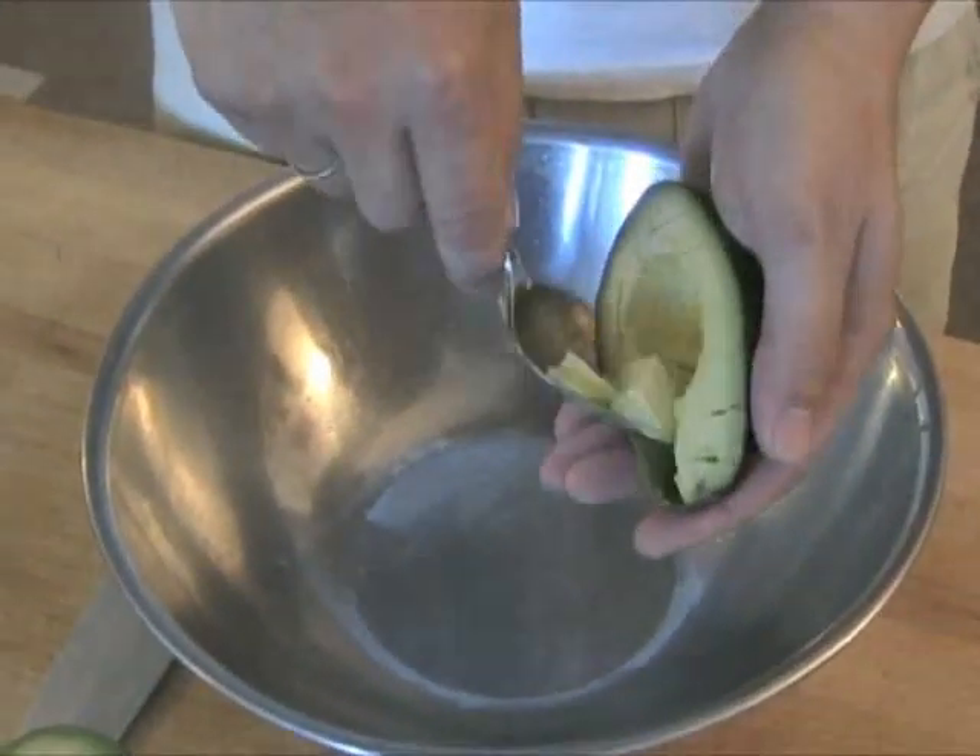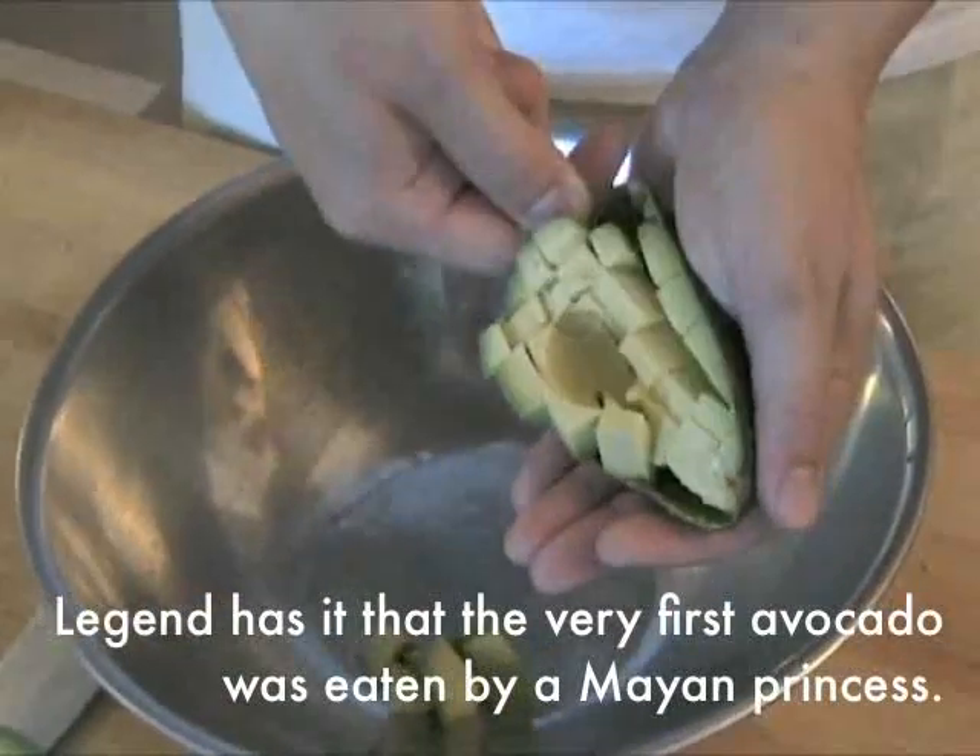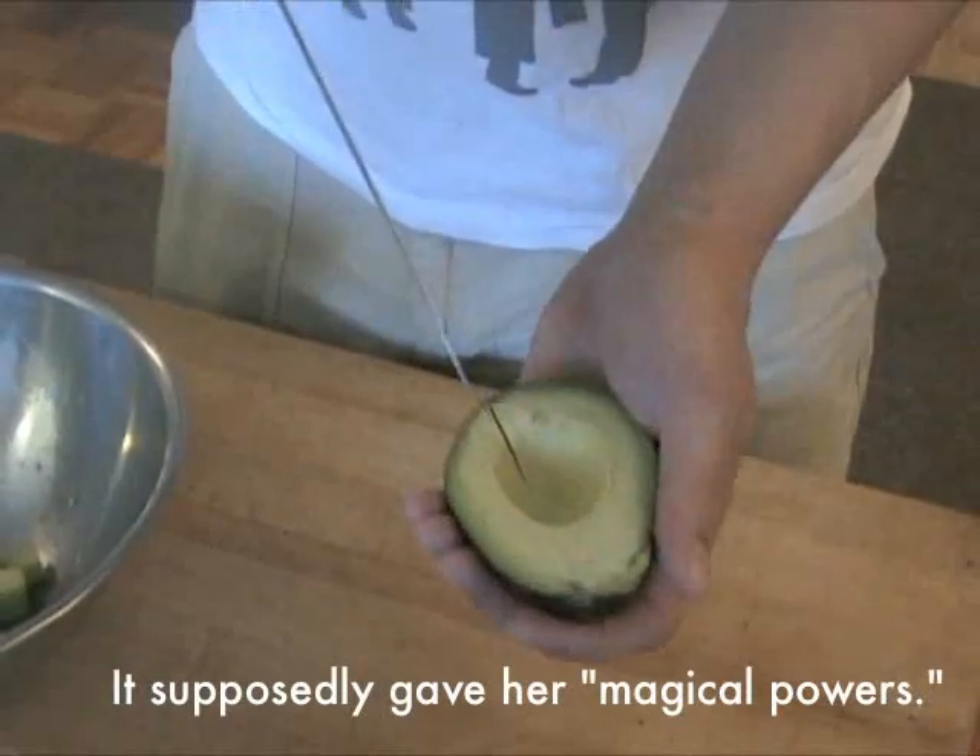Hold the avocado over a bowl and use a large spoon to scoop out neat, even chunks of flesh. Pre-cutting the flesh in this manner will make it ready for salads or easier to mash for guacamole.